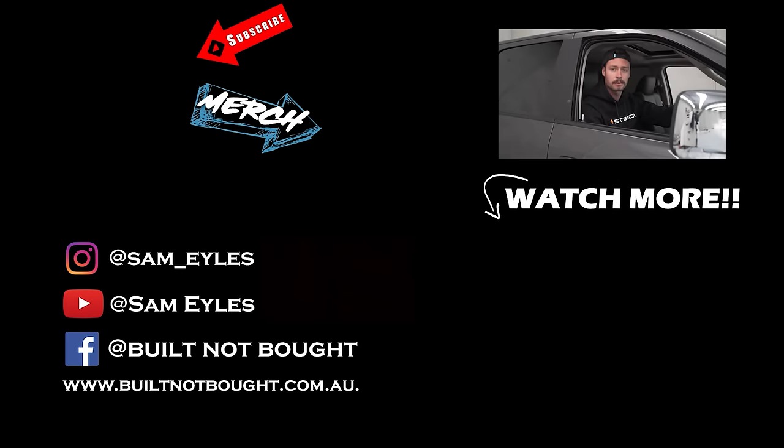They say the definition of subscribe is to arrange to receive something, typically a publication, regularly by paying in advance. Please arrange to receive something — typically a publication, regularly by paying in advance — by clicking the button below.